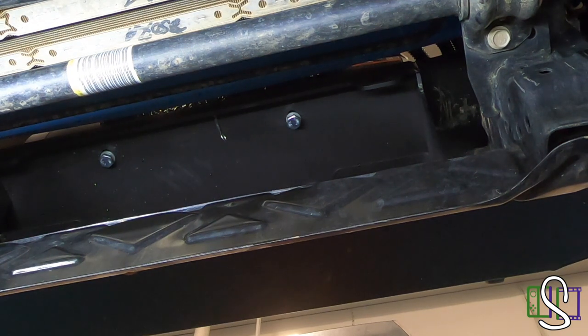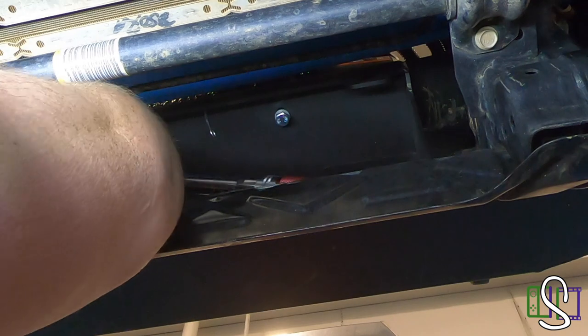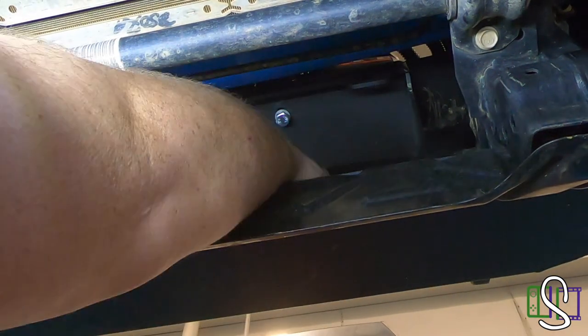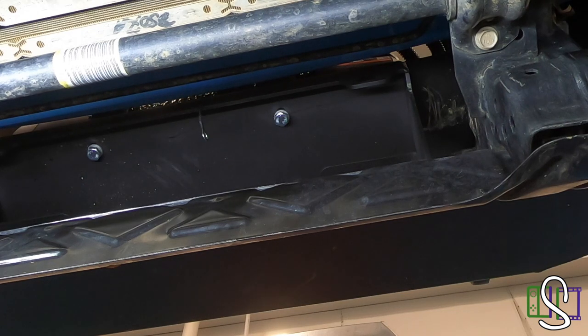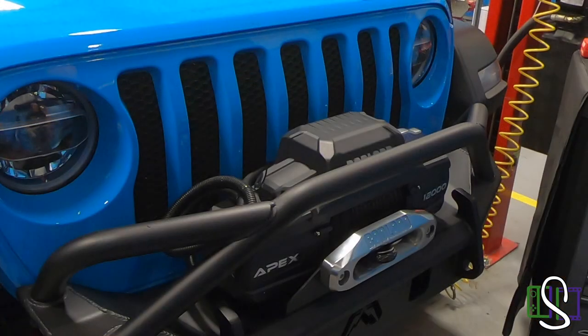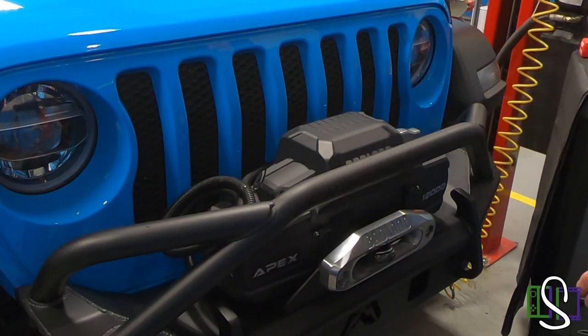Let's see what the torque is on these bad boys. Winch mounting fasteners: 33 foot pounds. So actually the winch is a lesser torque than the Fairlead — that's pretty crazy. The range is 30 to 33; I'm just going to stick with 33. Now the fun part is getting up in here with the torque wrench. Turn the torque wrench back down to the minimum, and then we're done on the bottom side. So we've got the Fairlead on there, got the mounting plate bolted down, got the winch torqued in place — looks pretty freaking awesome.